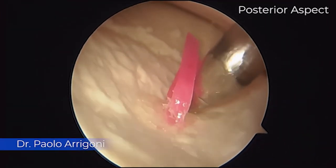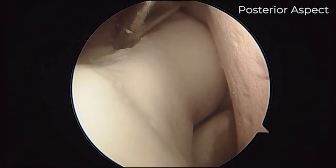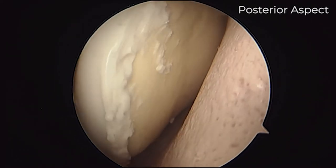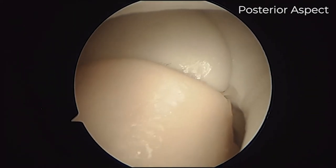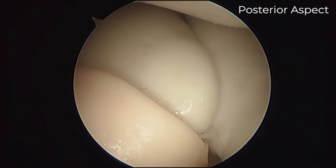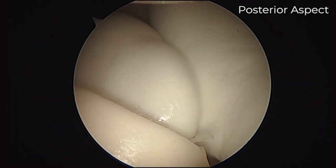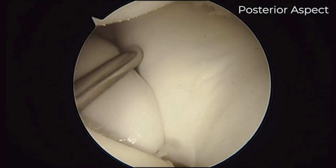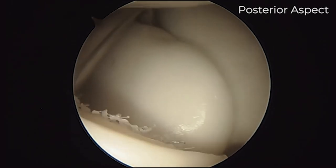In this movie we nicely see how we can scope the posterior aspect of this elbow with the loose body in the olecranon fossa. We have the camera in the posterior lateral portal and the blunt walker in the posterior portal. We're coming down from the posterior side to the posterior lateral side, where we can rotate the camera and see the radial head very nicely represented. In this position we are almost vertical with the scope parallel to the radius, and we enter the soft spot portal with the blunt trocar or with the probe. We can palpate all the structures — here represented is the ulnar band of the LCL.